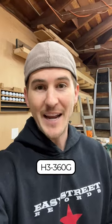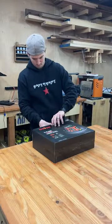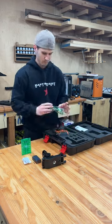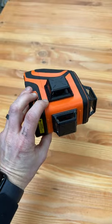This is going to be part one of talking about professional line lasers. Today we are going to be talking about the professional H3 360G laser from Dovo. The H3 360G model retails for $280 plus tax and is the laser for the professional day-to-day worker.